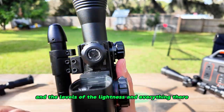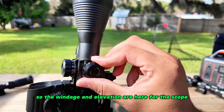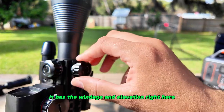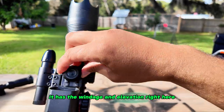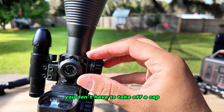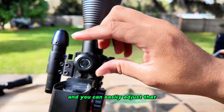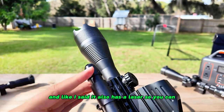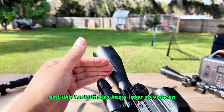The battery pack controls the brightness levels. The windage and elevation for the scope are here on the front — they're easily accessible by hand. You don't have to take off a cap or anything like that to get to them, and you can easily adjust them.